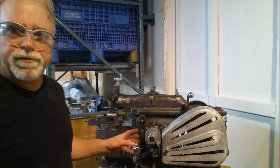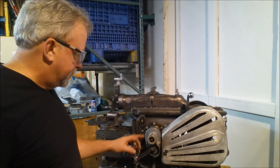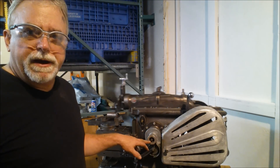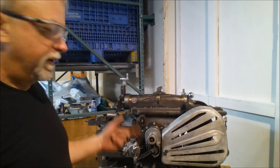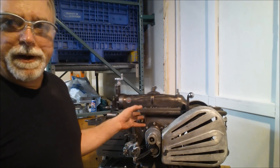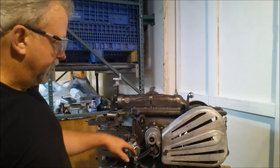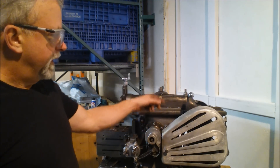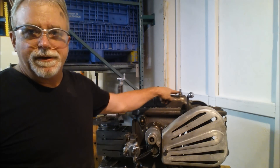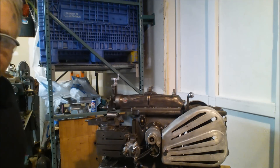I'm going to go over some of the controls on the Atlas too. It's got one of the nicest means of adjusting the stroke - right here - of any shaper I've looked at. It's really easy to do. On some of them you actually have to open up the access panel of the scotch yoke and adjust it there, but on this one you can adjust the stroke position right from right here.